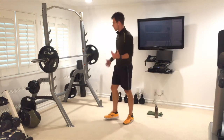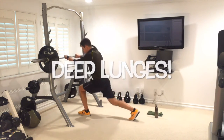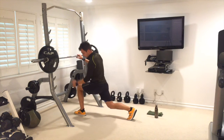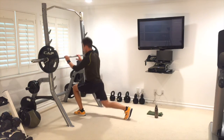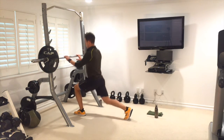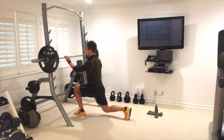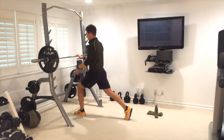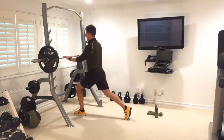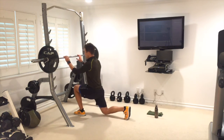If you need to hold on to something for these lunges, do so — I'm going to hold the bar this time. Drop it down, hold it back, knee and ankle in line, chest is up, not collapsing forwards. Hold on for balance if needed. One through ten — keep driving straight up, right into that glute. Keep breathing, great job.